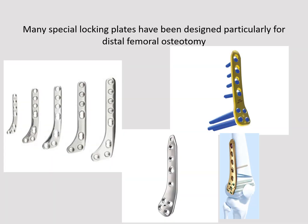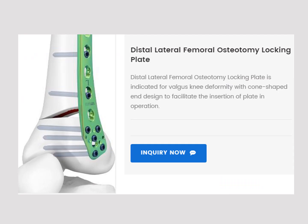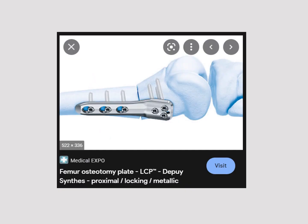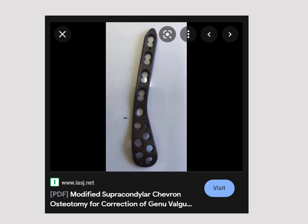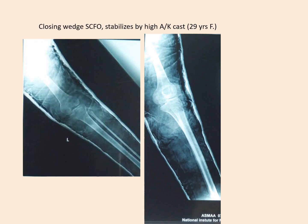Going to the literature or the market, you will find many types of distal femoral locking plates for different types of osteotomies — various designs with four holes, five distal holes, three holes, L-shaped, and others. There are many different plates on the market for different types of osteotomies, and one plate may not fit another osteotomy, which may be confusing to surgeons and may be expensive as well.